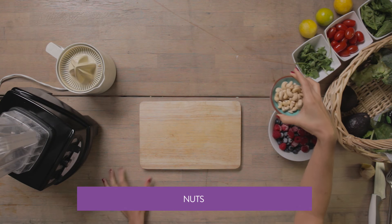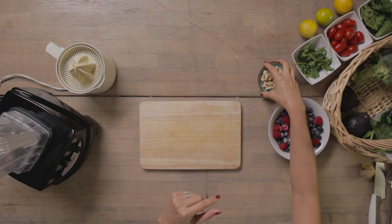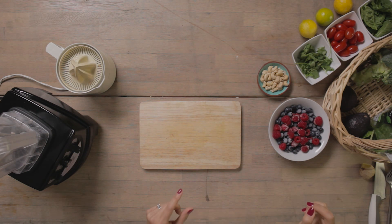Some nuts — cashew or walnuts — is really good for a little bit of crunch and it's really good for some brain power as well. So let's put them all together, which is really really easy.